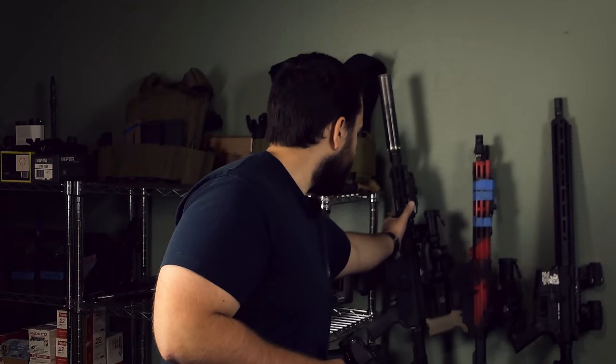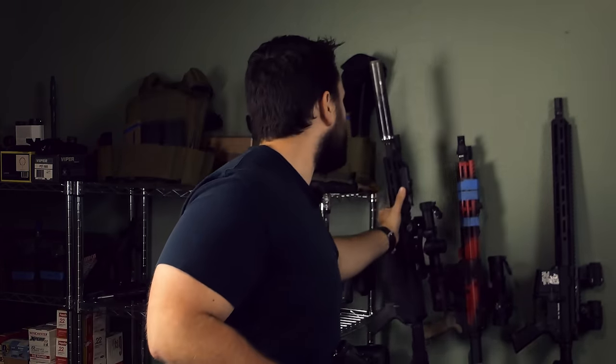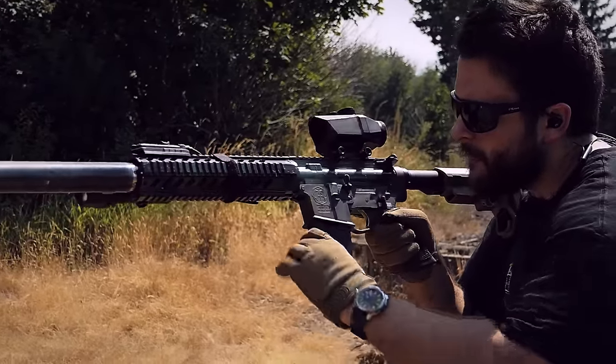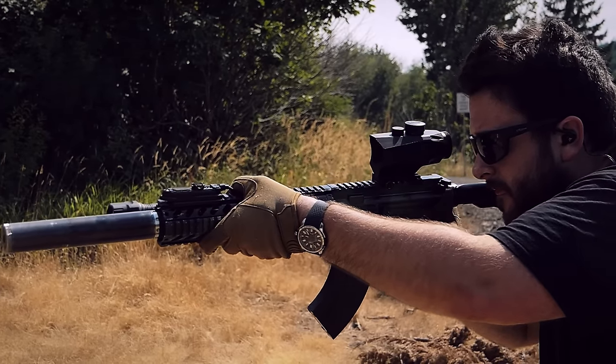If you want to, go ahead and comment literally anything down below. I also have a Subscribestar, which is basically just a pro to a Patreon where we just did a ton of giveaways, including this guy right here. And on top of that, if you feel so inclined, you can also go ahead and pick up one of my Mark I upper receivers from my website.